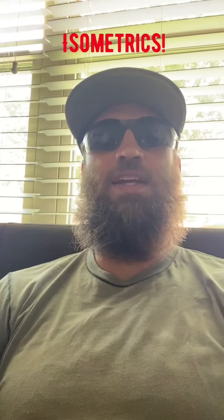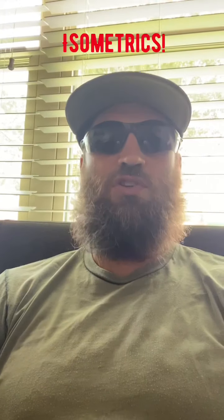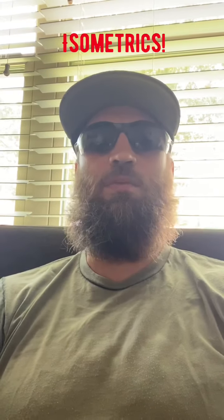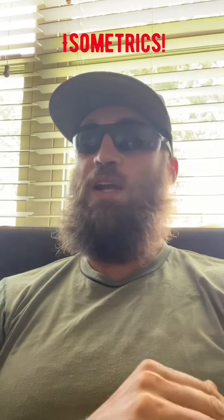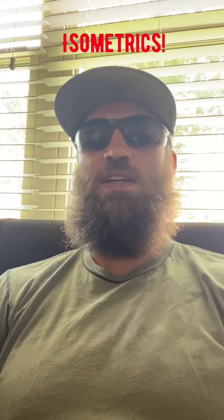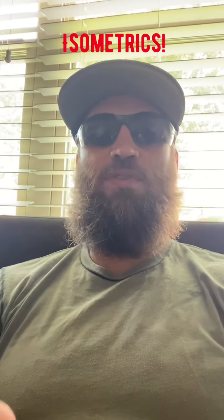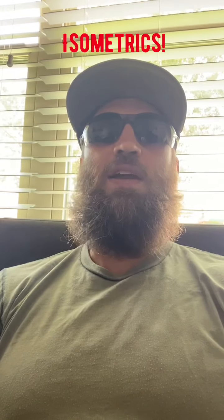First of all, if you're an athlete who hasn't been doing any type of speed training or vertical jump training in a while — say you've only done strength training and you're trying to get back into building athleticism and speed — this is a good thing to do. I'd recommend doing a month where you do a workout similar to this one twice a week. Get off the weights for a solid month and do this.